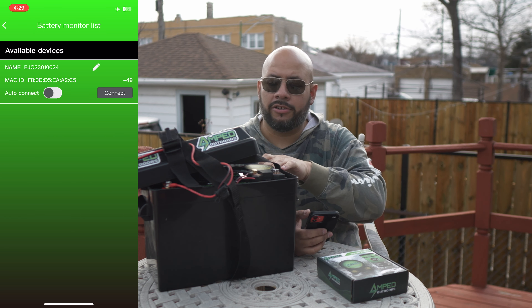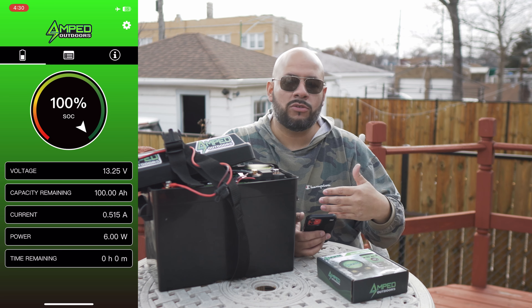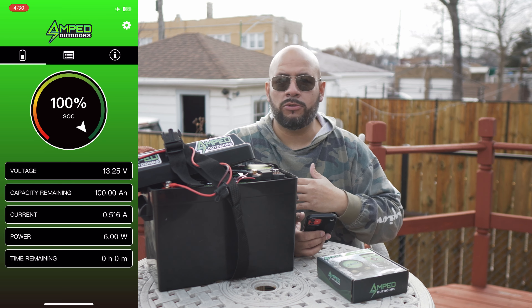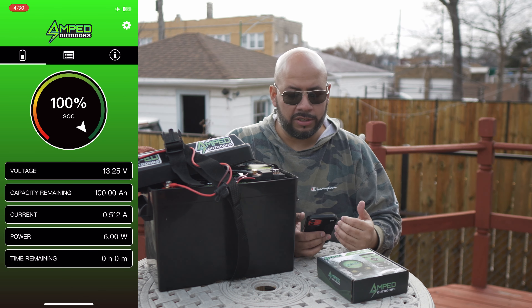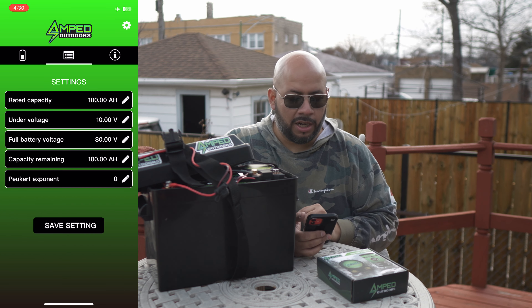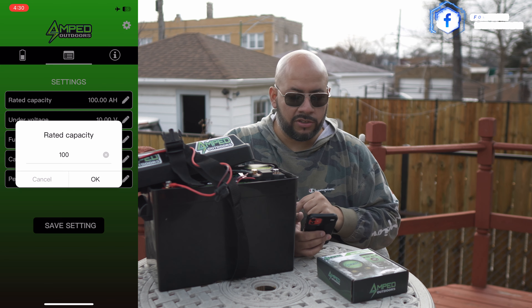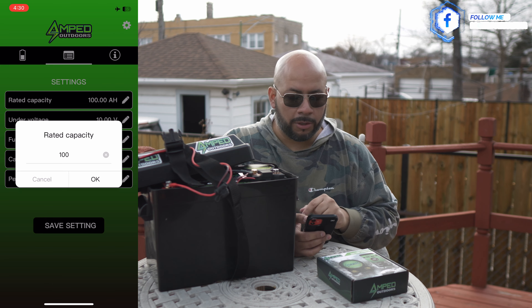Now you can already see we've got important information here. We have 13.36 volts or so, and 100 amp-hours of power left. This is a 160 amp-hour battery; however, they have to discharge a certain amount before they can ship it, hence why it's at 100 right now. Fully charged, it'll go up to 160. You can see the current draw, the power, and time remaining — though since it's not in use, there's no information regarding that. Let's move around the app and see what else is in here.